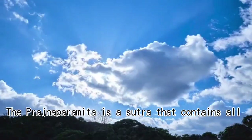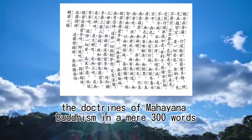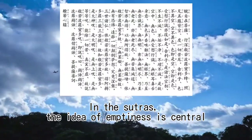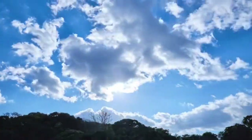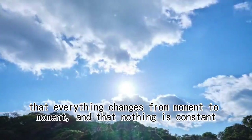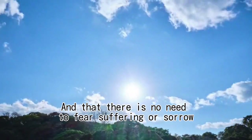The Prajnaparamita is a sutra that contains all the doctrines of Mahayana Buddhism in a mere 300 words. In the sutras, the idea of emptiness is central. Empty does not mean empty — it indicates a lack of substance. That everything has no substance, that everything changes from moment to moment, and that nothing is constant. And that there is no need to fear suffering or sorrow.